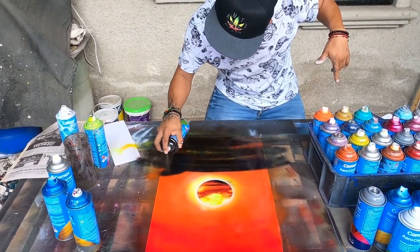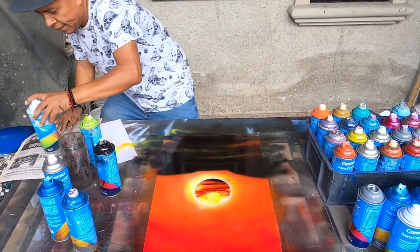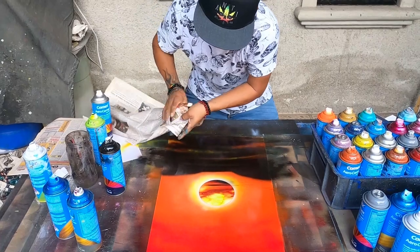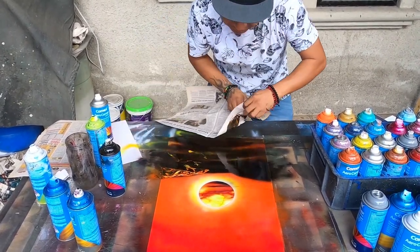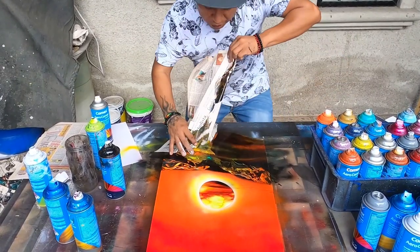I can see some mountains right here. I can see some big montaña. I need some new paper to create that montaña, to make it again. Look at this — perfect. Let's make this here too. Look, there it is.